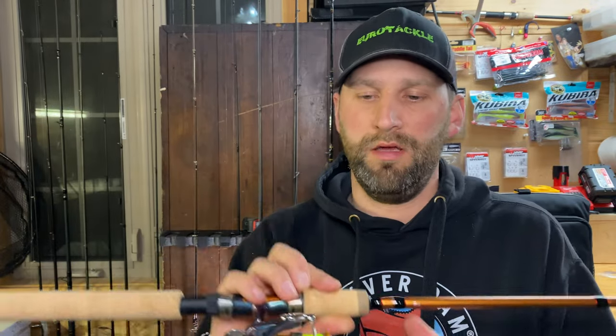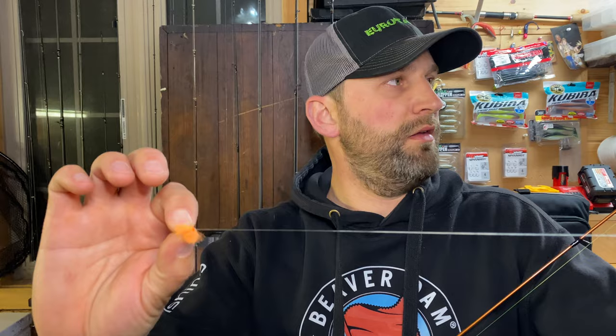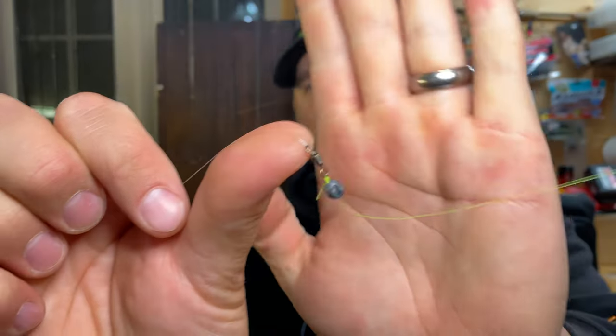I've got the line on here in high-vis green chartreuse because I want to be able to see my line on the drift. I do not want clear line on my main line — I won't be able to watch where it's going into the water or where it's catching in the river causing drag. This is 8-pound test high-vis, and then I've got a 6-pound fluorocarbon leader tied on. I'll link all this stuff in the description. On my main line to my leader I have a small barrel swivel with a split shot ahead of it so it can't slide down the leader — about a 24-inch leader.